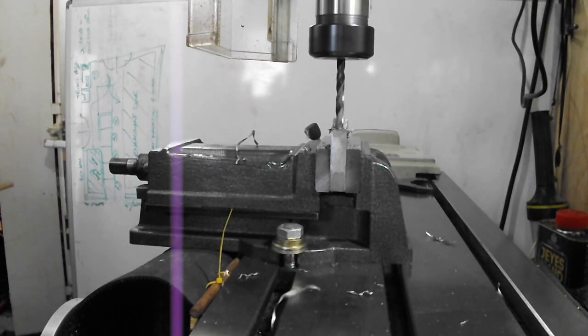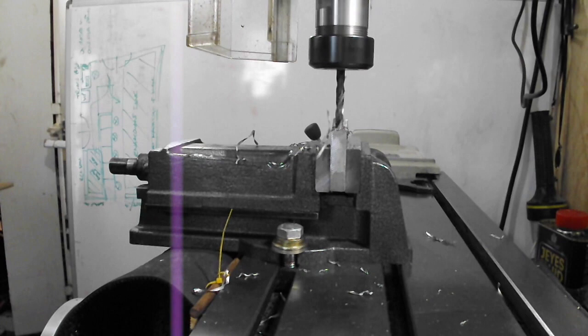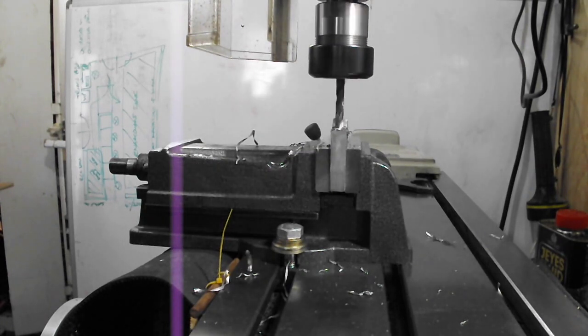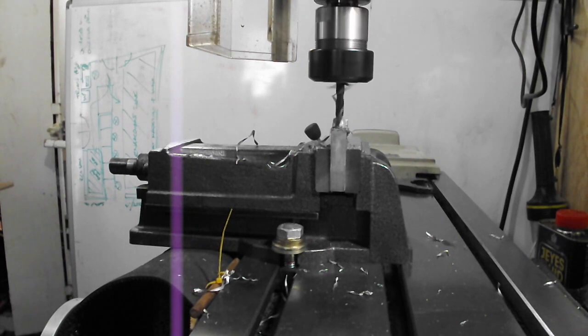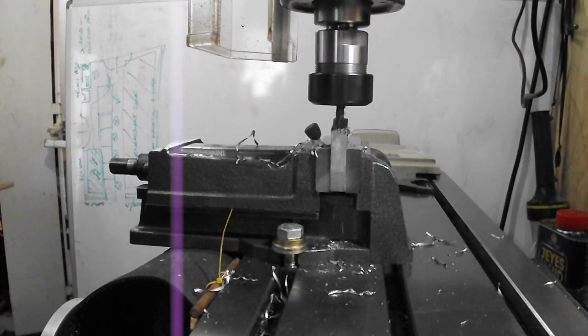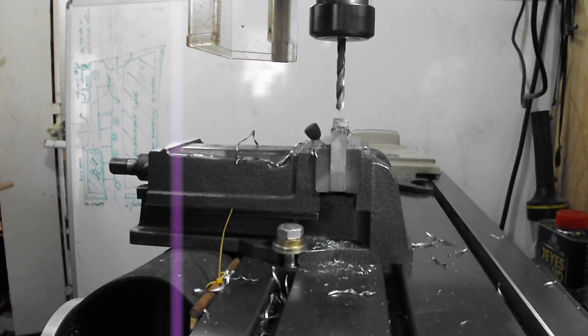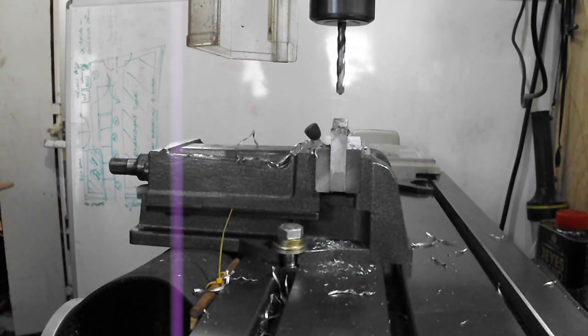Before returning to the lathe I cut the 4mm gap in the centre of the spine using a hacksaw, then cleaned it up with a file. To prevent the workpiece from collapsing or springing I put a packer in equal to the 4mm gap and used a stud to clamp it together, hoping that the workpiece remained as stable as possible.